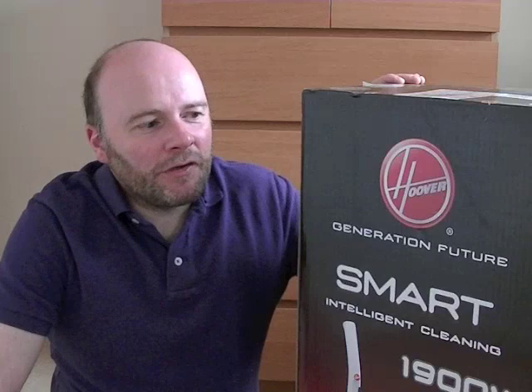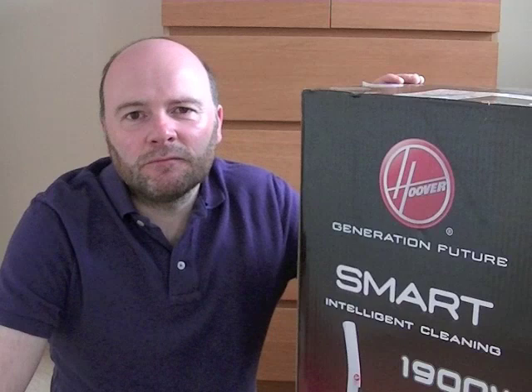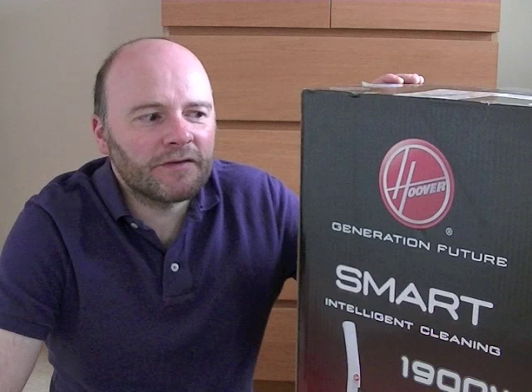Hello, it's Roger here with another unboxing video for you. Today I've got another Hoover product, quite low down in the range. This is a Hoover Smart Pet upright bagless vacuum cleaner. It retails around the £80 mark, so it's at the lower budget end of the range.